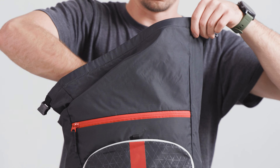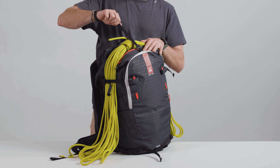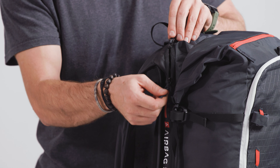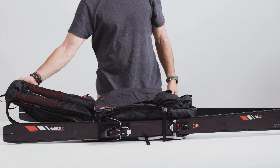The Tour 40 airbag revolutionizes the world of high-volume Avalanche airbag backpacks. Designed with a roll-top closure, you can extend the volume to an amazing 50 liters. This pack's innovative design also includes several compression and external carrying options to adapt to any situation.